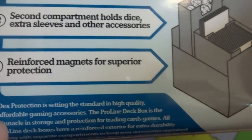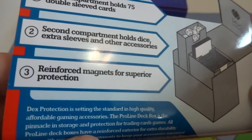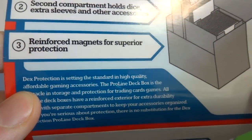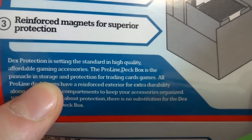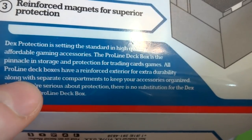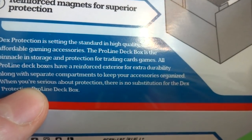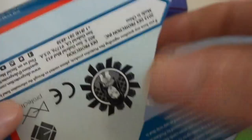Reinforced magnets for superior protection. It is a magnet box. I'm not a huge fan of magnets, but we're going to go ahead and check it out anyway. Dex Protection is setting a standard in high quality affordable game accessories. This Pro Line deck box is the pinnacle in storage and protection for trading card games. All Pro Line deck boxes have reinforced exterior for extra durability along with separate compartments to keep your accessories organized. So they have protection in their name — you better hope this is quite protected.